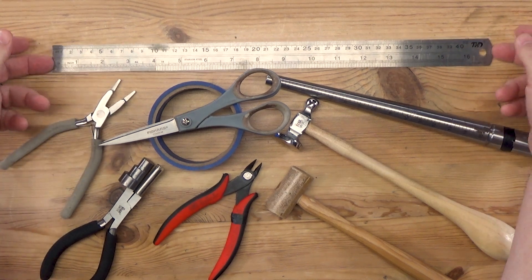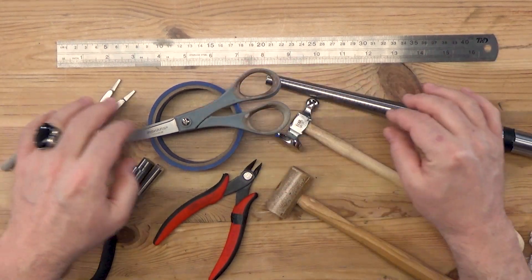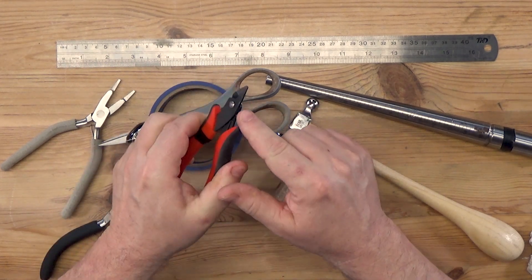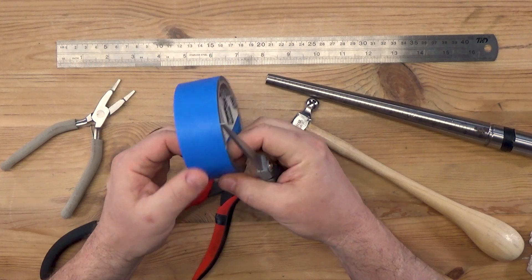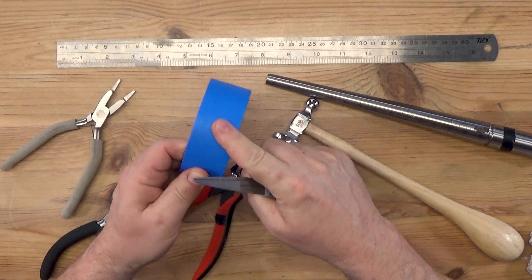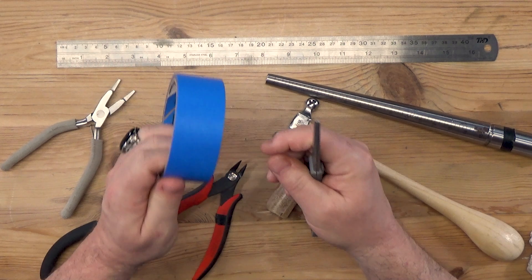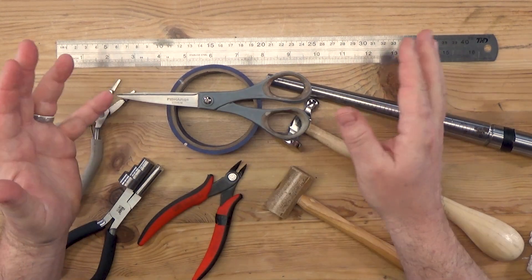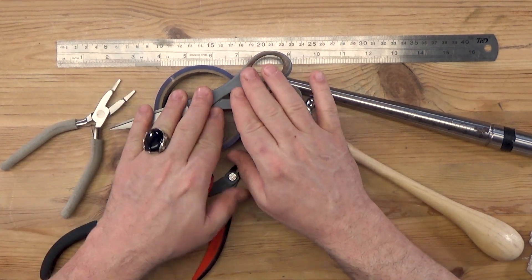Here are all the tools we're going to need for this project. We need something to measure our wire — a ruler. We're also going to need wire cutters — these are flush cutters, a really good pair of flush cutters. We're also going to use the wire wrapper's best friend, and that is painter's tape. This is going to hold everything together for us and make things easier as we're wrapping. I always like to use a pair of scissors to cut the tape.